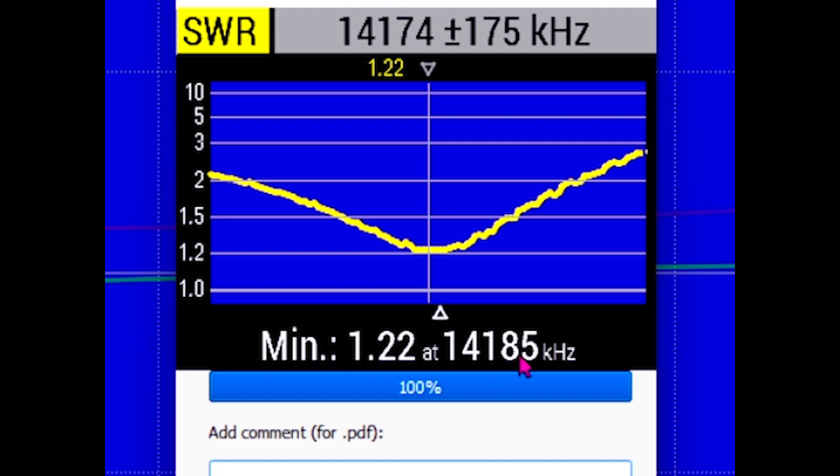Here, the minimum SWR is 1.22 to 1 at 14,185. So there's the minimum SWR, and the resonant frequency of the antenna was 14,205. We learned that the resonant frequency and the minimum SWR do not necessarily coincide. In fact, it's been my experience that they almost never do. So when someone says the SWR is 1.1 to 1 and that's the resonant frequency, it very likely is not the case. When checking it with something like my little friend here — the RigExpert AA35 that I was using.